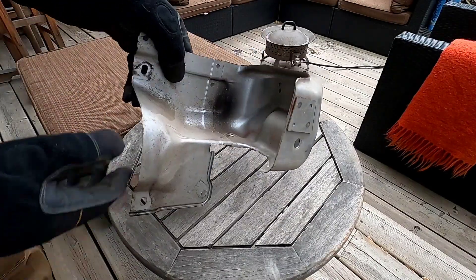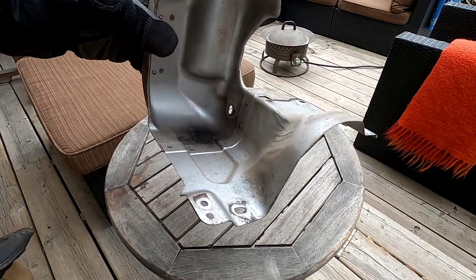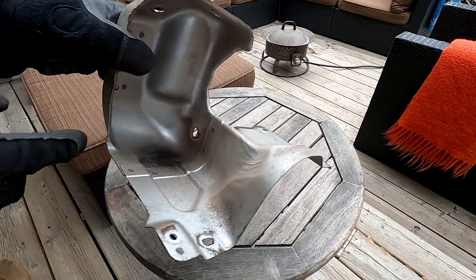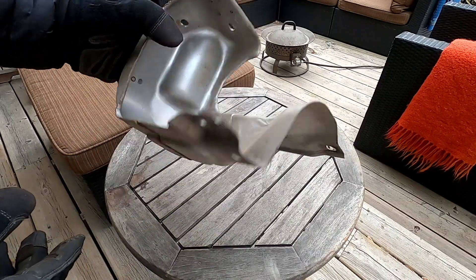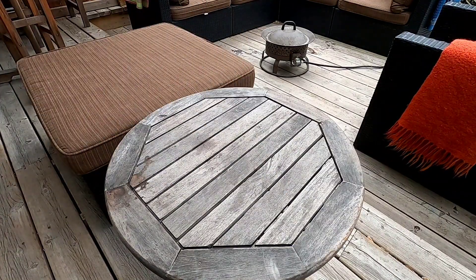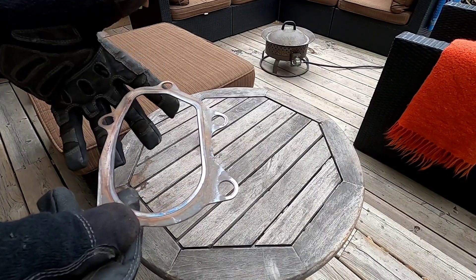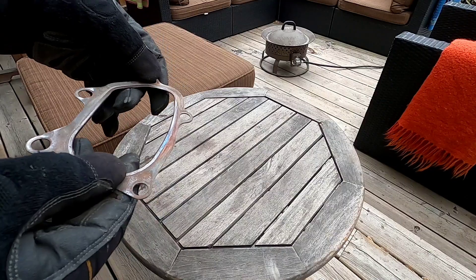We've got the turbo heat shields, which we replaced with a COBB heat shield that is definitely a lot more robust. You can see some heating in there, probably from where the turbo was. You could cut these down and make them work for a new downpipe, but for the time you'd spend paying somebody to cut it up versus just buying a new one, you might as well just buy a new one.